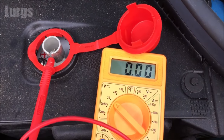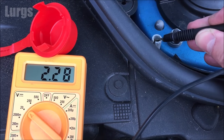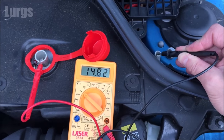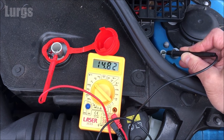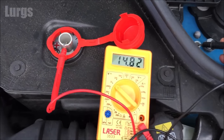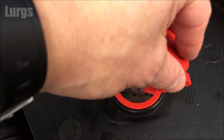The engine is definitely running, so now we're just going to test it again — it should be a lot higher. And it is: we've got 14.80 volts, which is absolutely perfect. There is also a link above about the fuse box location and how to check the fuses on your Mini Cooper.